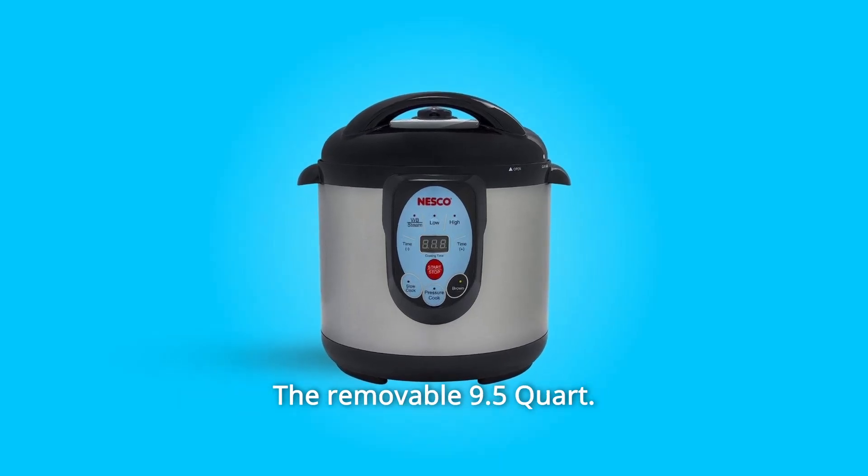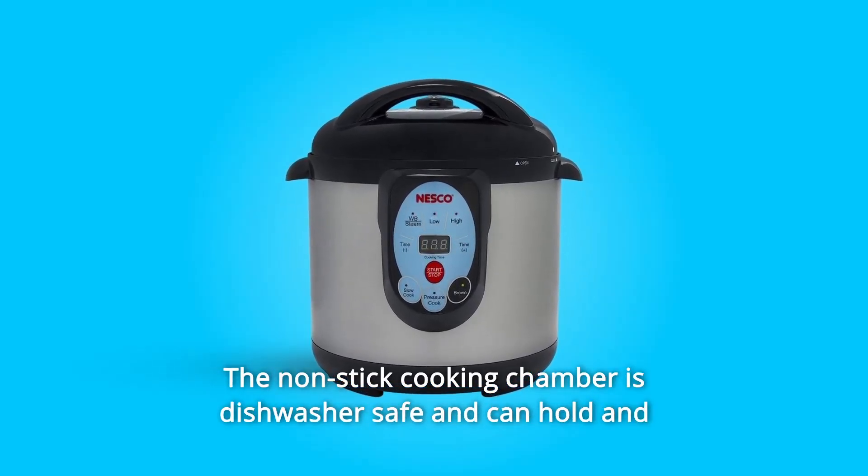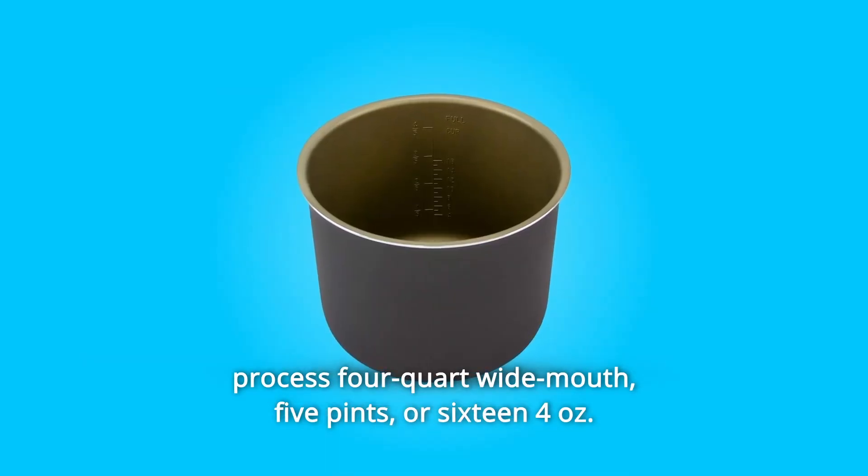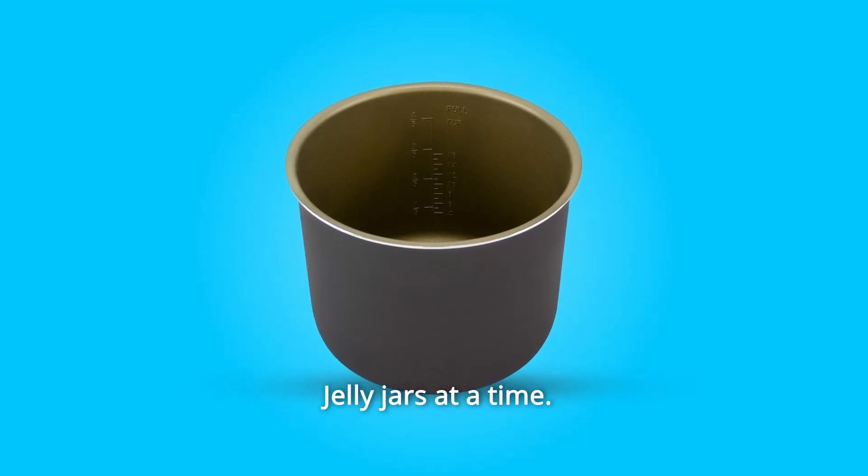The removable 9.5-quart non-stick cooking chamber is dishwasher-safe and can hold and process four quart wide-mouth, five pints, or sixteen 4-oz jelly jars at a time.